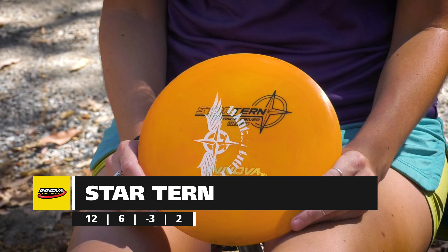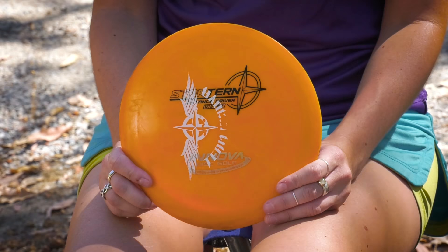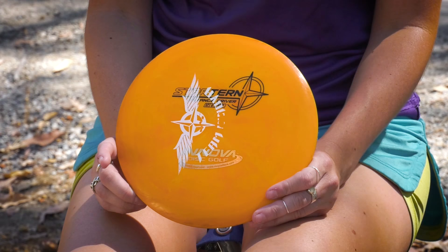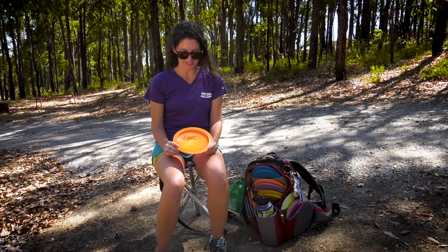Next in my bag, we have the Star Turn. I had this in my bag — this was originally my bomber disc that I threw farther than all the other ones, but as it got a little bit beat in, it was a little too flippy for me. So I took it out for a while when I found the Shrike, but I've added it back in because it's so good for turnover shots and for a tailwind. It's a 168, definitely a little bit on the lighter side, and I'm happy that it's back in the bag.